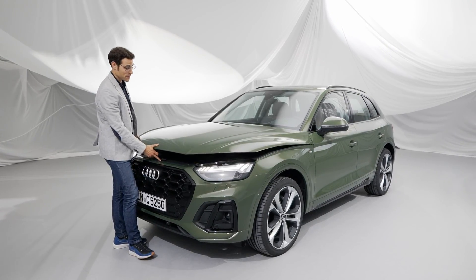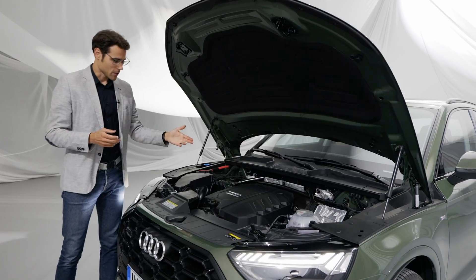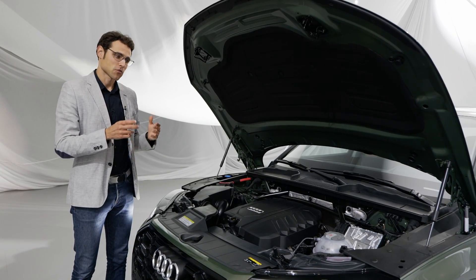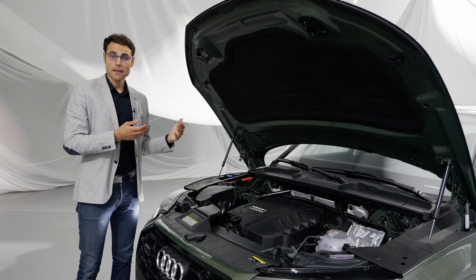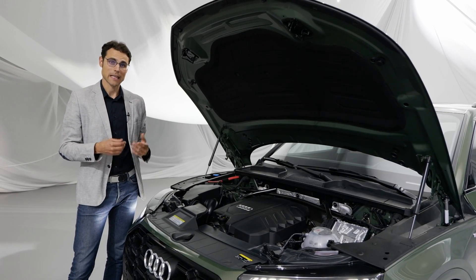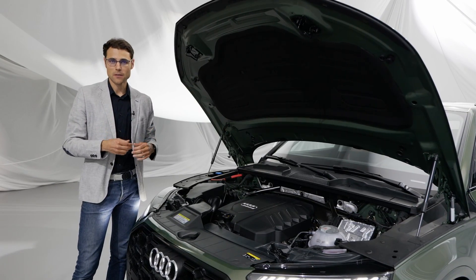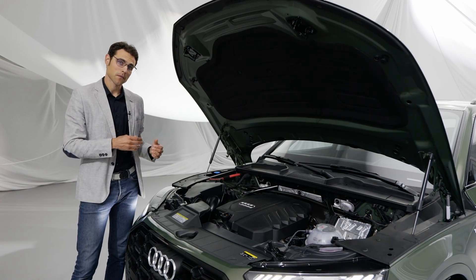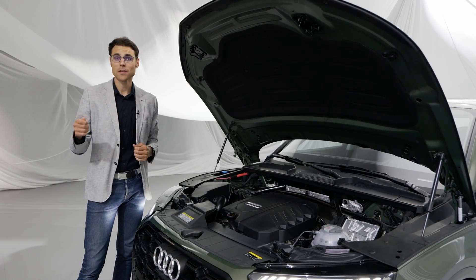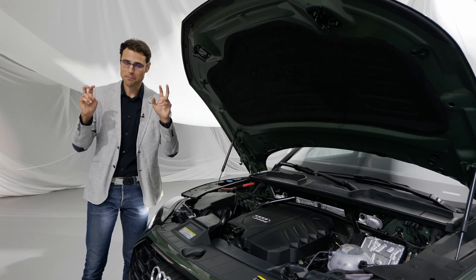The theme of this facelift for engines is electrification. Almost all engines are now mild hybrid. On the petrol side, the 2-liter 4-cylinder turbo petrol comes with a 12-volt network and a smaller lithium-iron battery for the mild hybrid system. In North America, the 3-liter 6-cylinder petrol in the SQ5 does not get mild hybrid. The 3-liter 6-cylinder TDI diesel also gets a mild hybrid system with a 48-volt network and bigger lithium-ion batteries — the most electrified pure combustion engine.